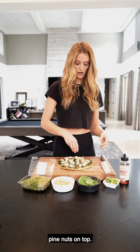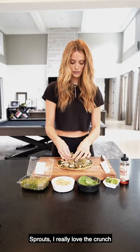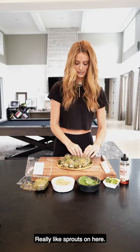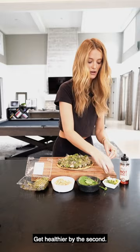Now I'm going to add pine nuts on top. I toasted these in a pan ahead of time so they're a little bit browned. Sprouts — I really love the crunch and it kind of adds a good amount of greens. I really like sprouts on here. Spread them out. And then this is cilantro and green onion. Make it healthier by the second.